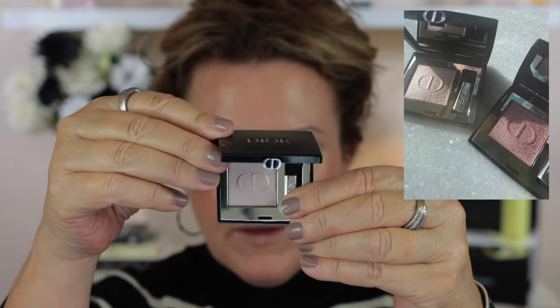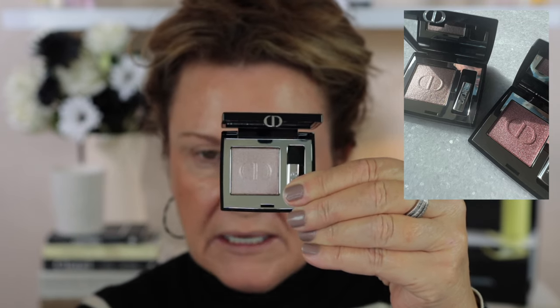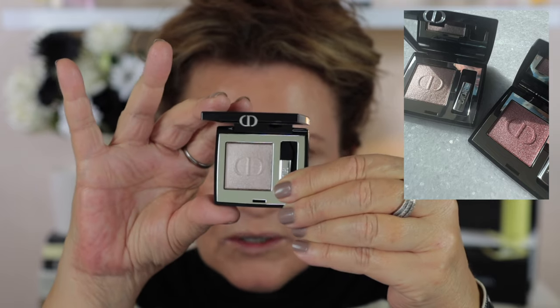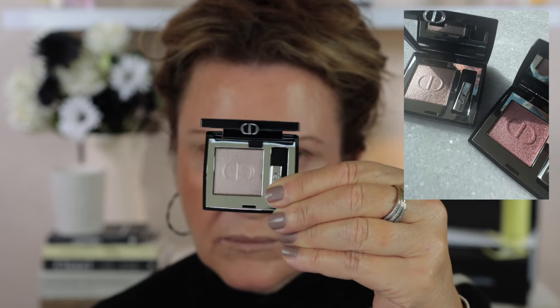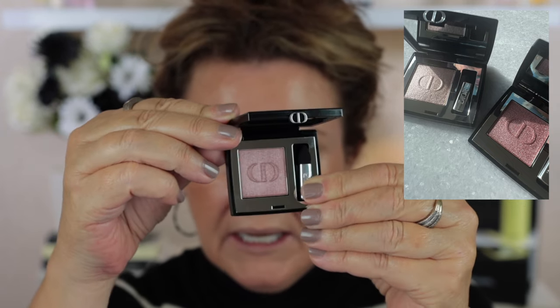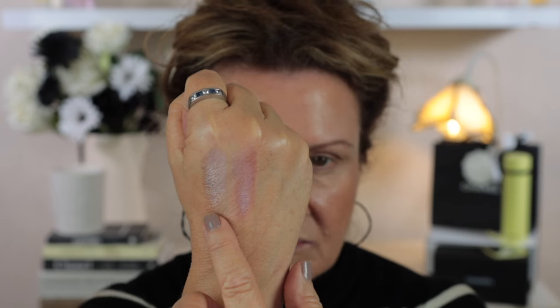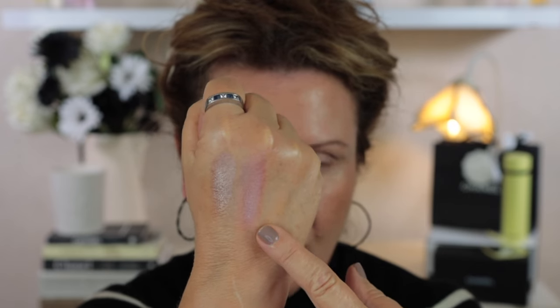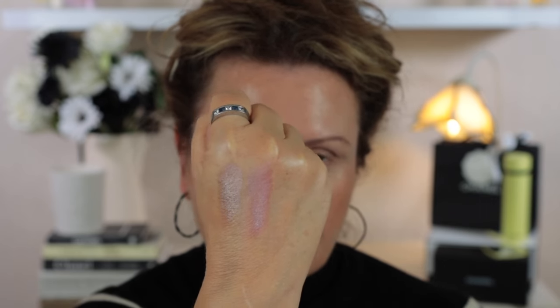First let's take a look at 658 Beige Mitza — this is in the metallic formula and it has a little applicator with a sponge tip. This is a really beautiful shade and I'll swatch both shades in a minute. Number 755 is Rose Chul, which also has the metallic formula. When I swatched them on my hand they felt really, really smooth.